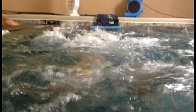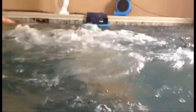Your next problem with breaststroke is you're bobbing your head. To fix this, try to keep your head locked in one position.